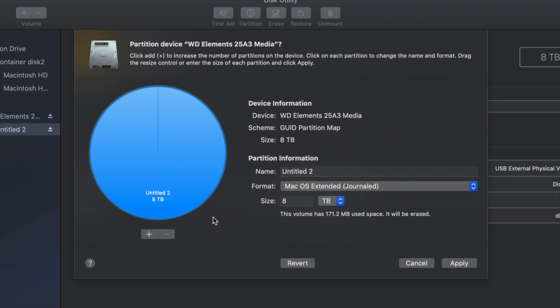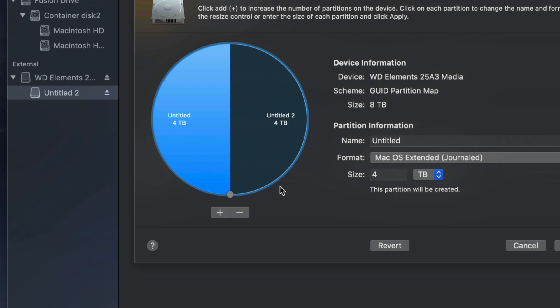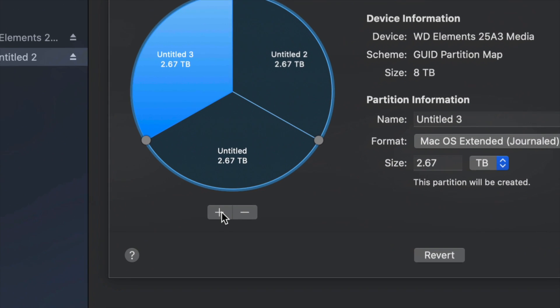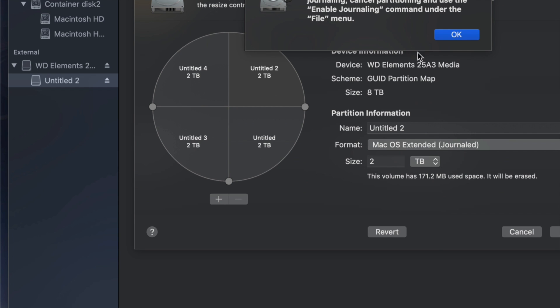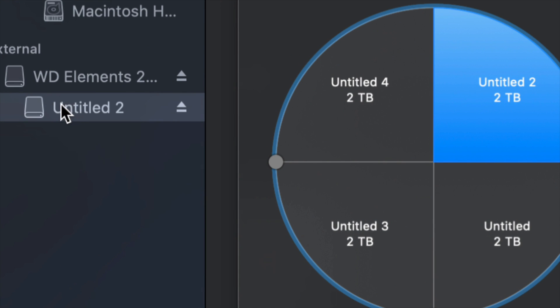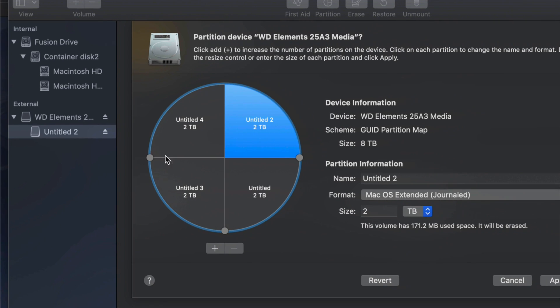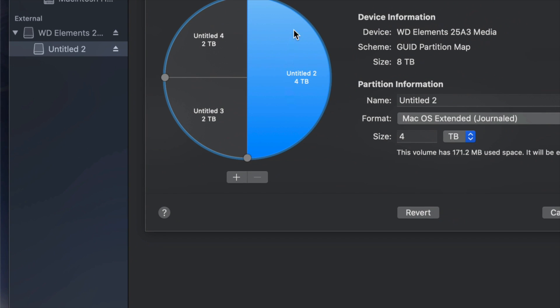Change the format to Journaled, then click the plus sign to split the drive into two parts. You can keep clicking plus to add more — so right now with four partitions it's like having four separate external hard drives. When you plug it into your Mac or PC you would see all of them. If you make a mistake, just click the minus sign to remove a partition.